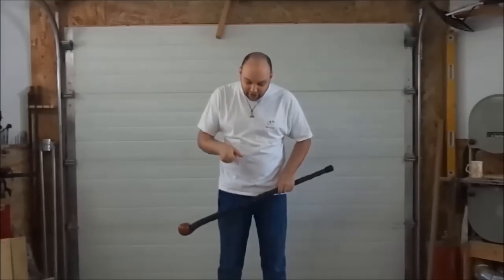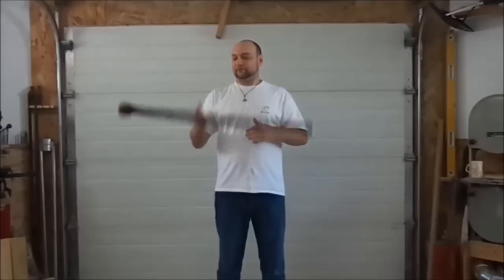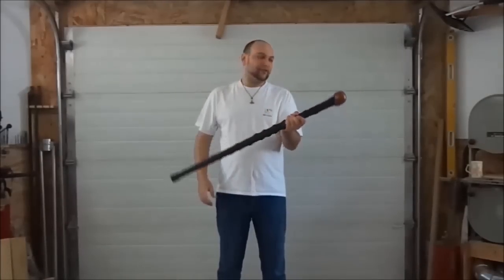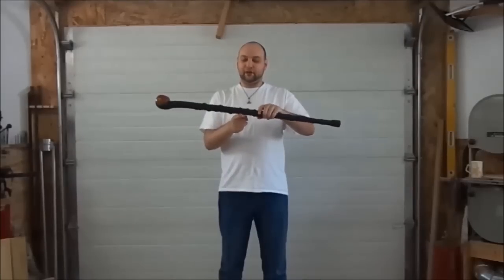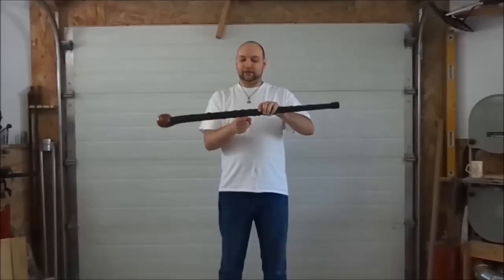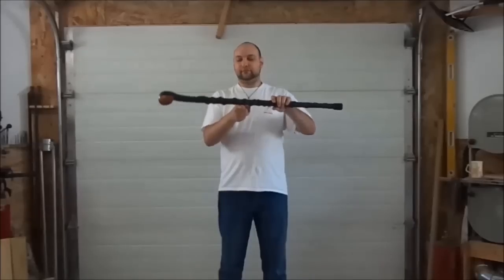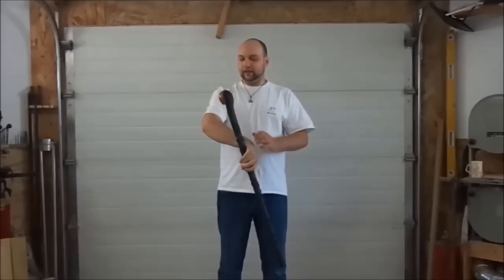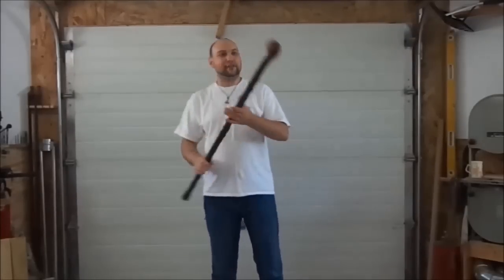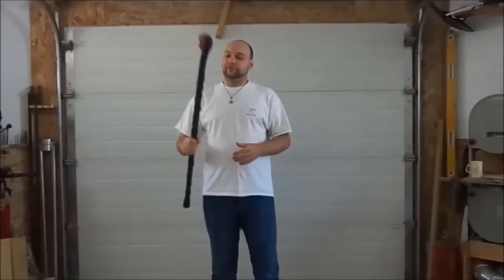This thing weighs 1.75 pounds and is obviously head-weighted. Finding the balance point on something with this many knobbies is a little difficult because they get in the way, but it's about there. Overall, this is a great walking stick and definitely a great self-defense item.